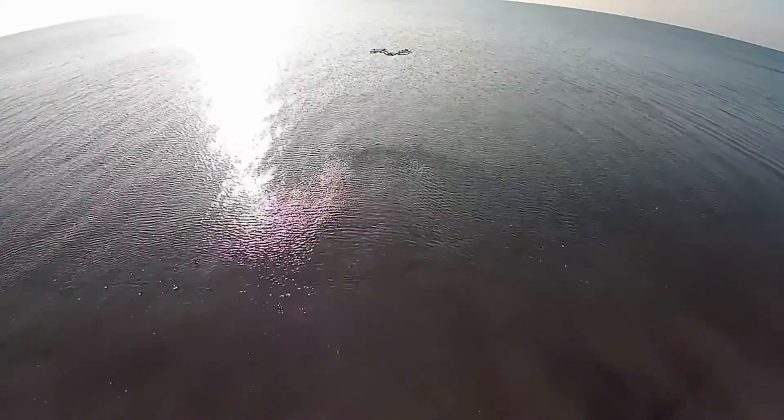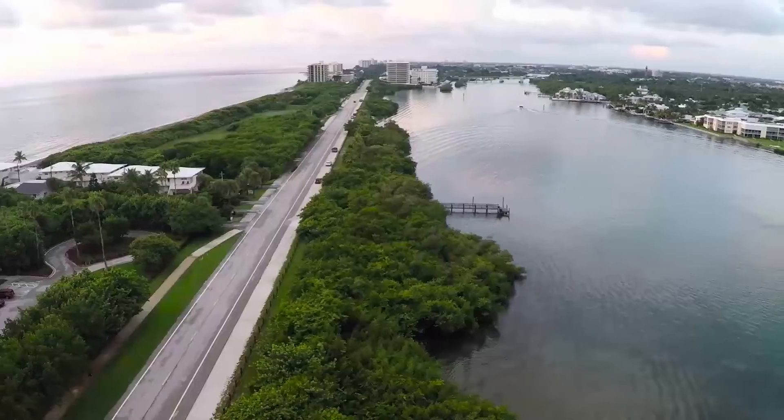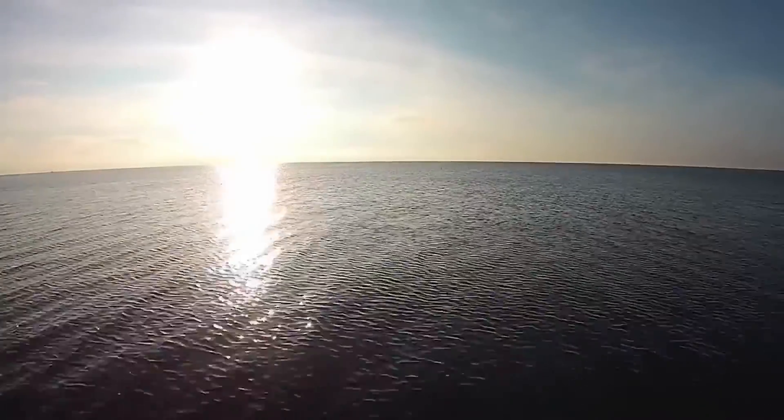With the funding we're seeking from Kickstarter, we'll be able to further develop Flyby's video streaming technology, giving you the ability to see and share from the air. By backing our project, you're not just purchasing some drone — you are experiencing the amazing world of Flyby, where the skies are no longer the limit.